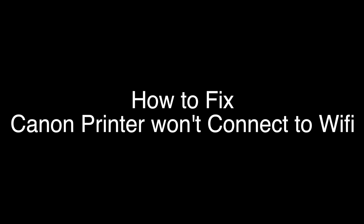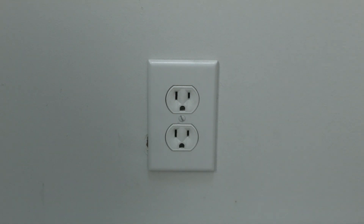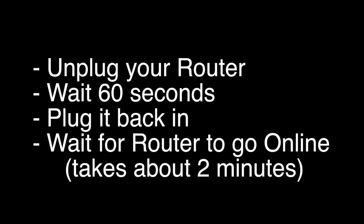The first thing to try is really the simplest, and in most cases this one will actually work, so you might not even need to go on. Simply unplug your Canon printer from the wall, wait about 60 seconds — don't be impatient, wait the full 60 seconds — and then plug it back in. If your Canon printer is working again, great.